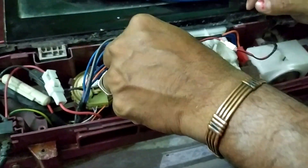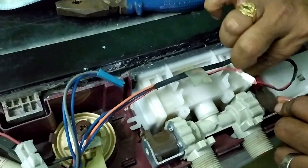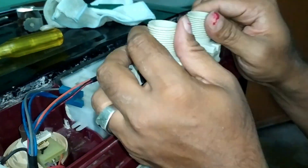I am going to interchange both the valves so that the cold water valve will be working. Let us carefully remove all the plugs. There will be a small screw attached here — remove that screw, and after removing it you can take the entire socket outside.